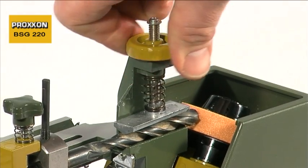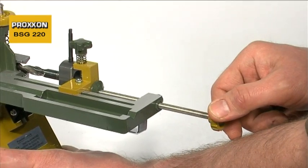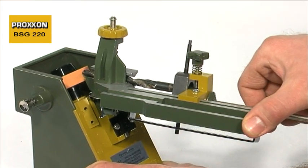Use of the BSG-220 is extremely simple. First read the easily understandable operating manual, and you will soon be able to re-grind metal spiral drills simply and speedily.